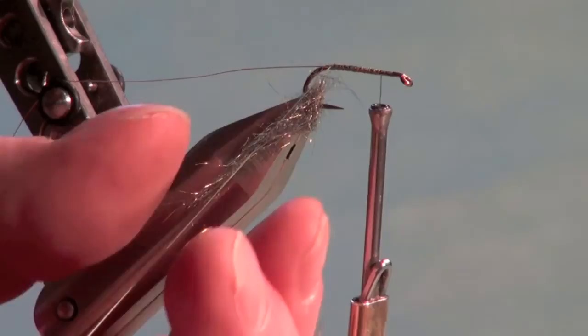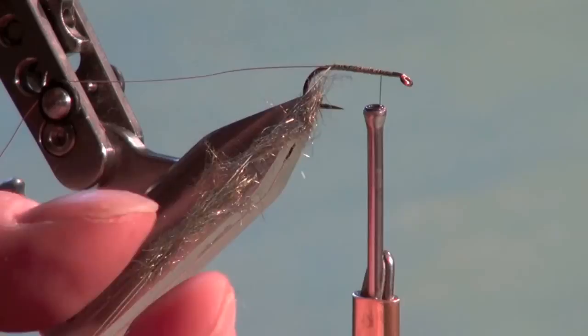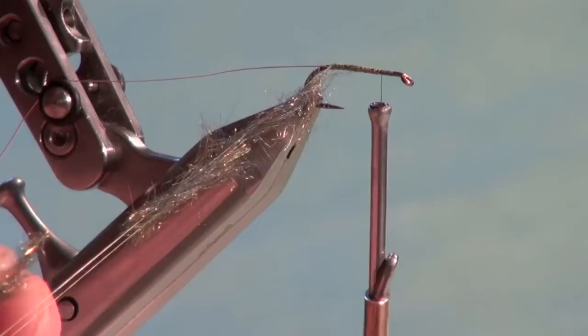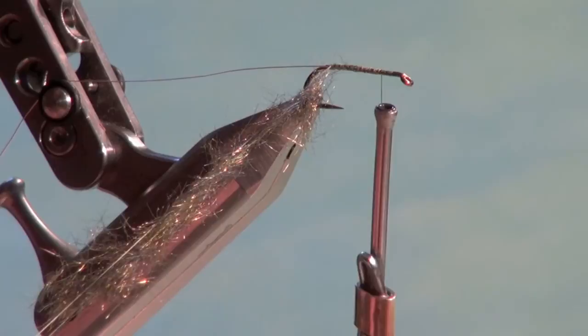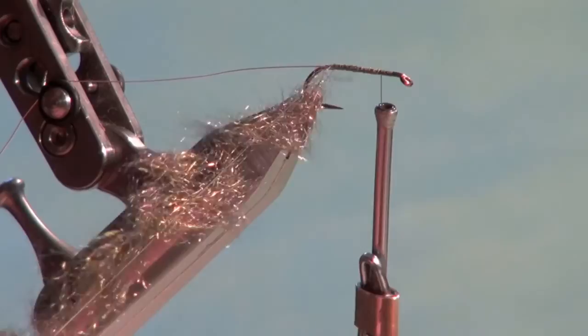Slide the dubbing up into position, and continue loading from the bottom of the loop to the top so our materials don't fall out as I open the loop to apply the next batch. I'm using a little downward pressure on the dubbing tool to keep the thread under slight tension, which will pinch and hold the dubbing in place. Make sure we have a relatively even application throughout the loop — no big bare spots.